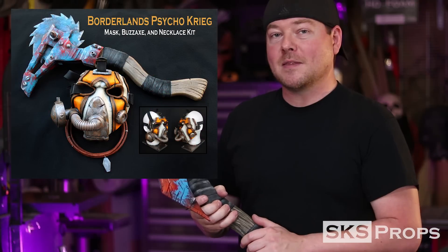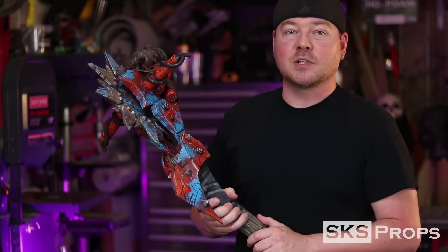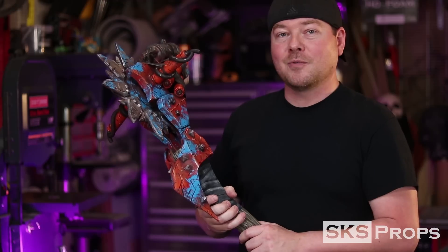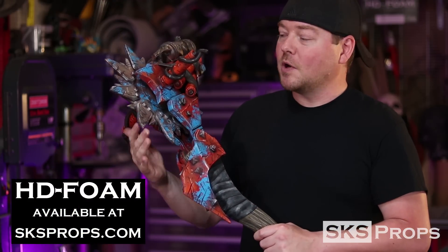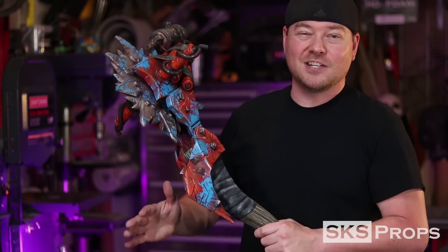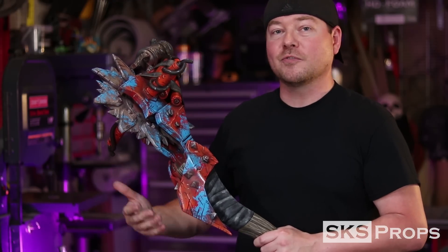I made this weapon in the past, but I did a full resin copy, and the unfortunate thing is nowadays with a lot of new con regulations, resin weapons just are not allowed. So I thought it'd be a great opportunity to go back, revisit it, and make it all out of HD foam. This particular one does have a spinning blade on there, but it is not motorized — that's another thing conventions are starting to have an issue with. So this is con safe, but it still can have a cool thing for shots.